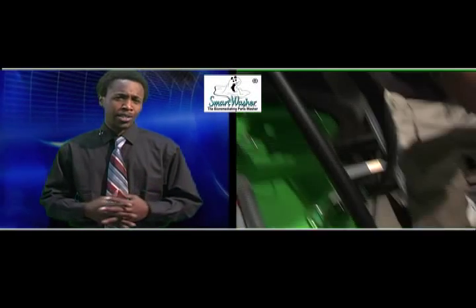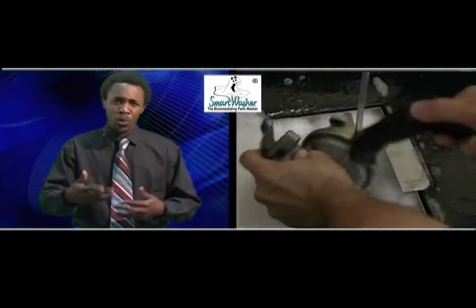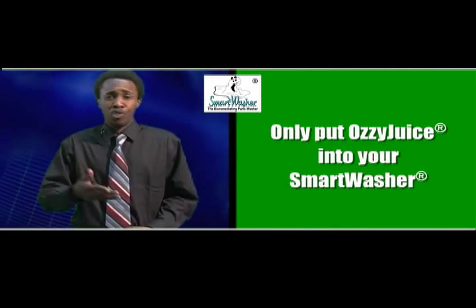Hello there. It's my job to show you how to set up your smart washer. First off, if you haven't watched the other videos, you may not even know what this thing is. It's a parts washer that cleans oil and grit off of dirty parts. But remember, it's not a sink or fuel and oil dump that you can just drop anything into.